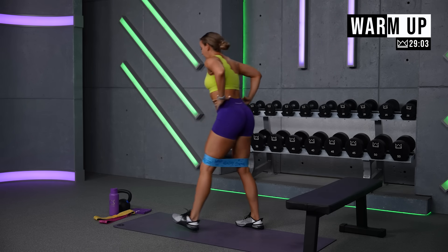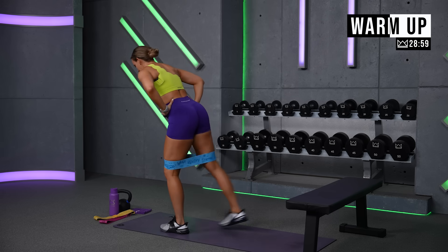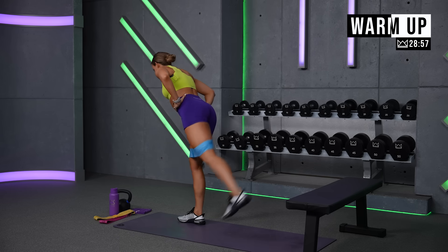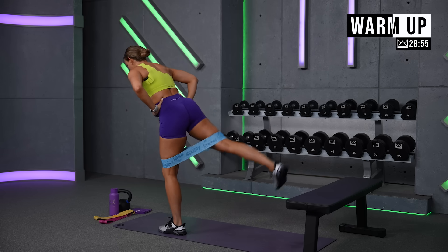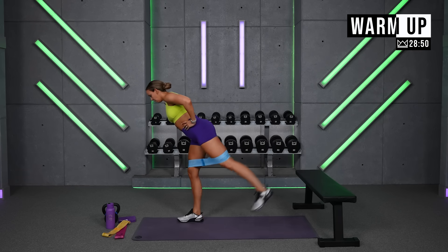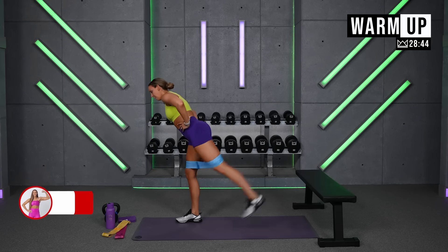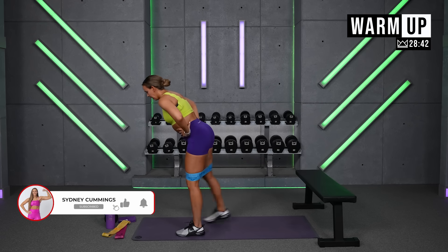Come up to the top. Kick your heels back — seven reps. Lead with the heel, flex the glute. Two more each leg, then one more each side and face me.